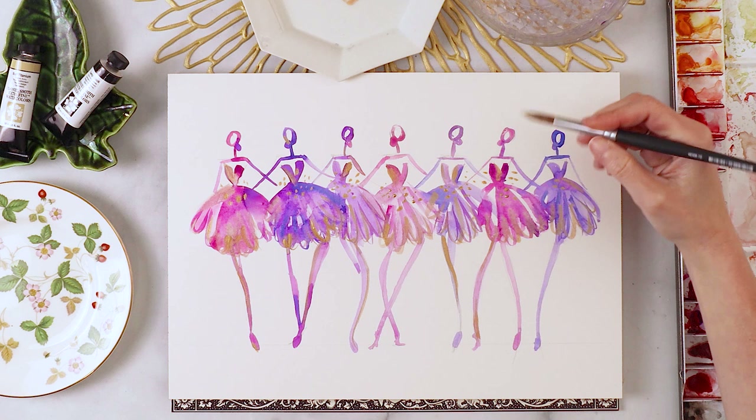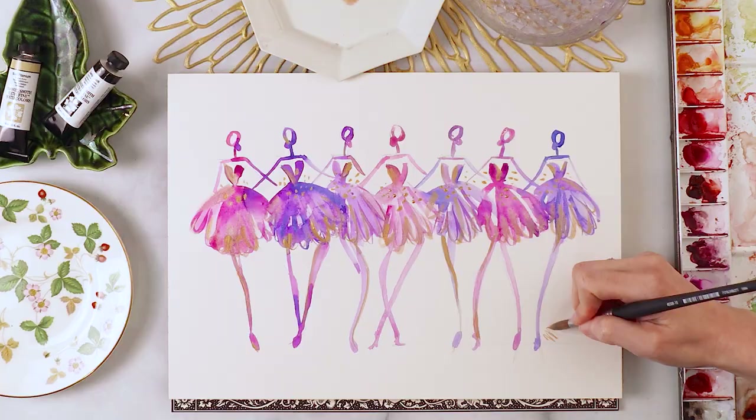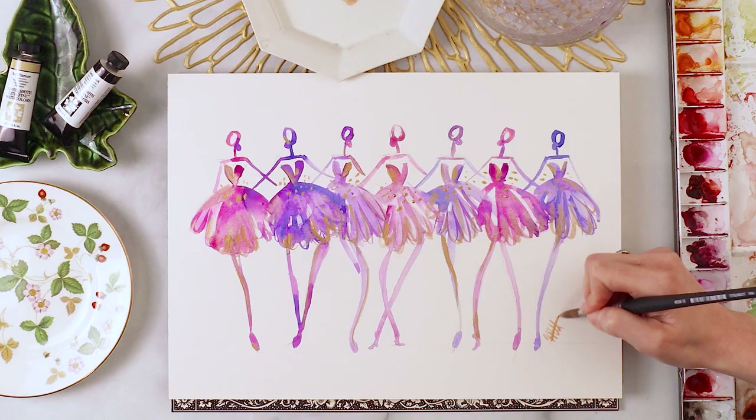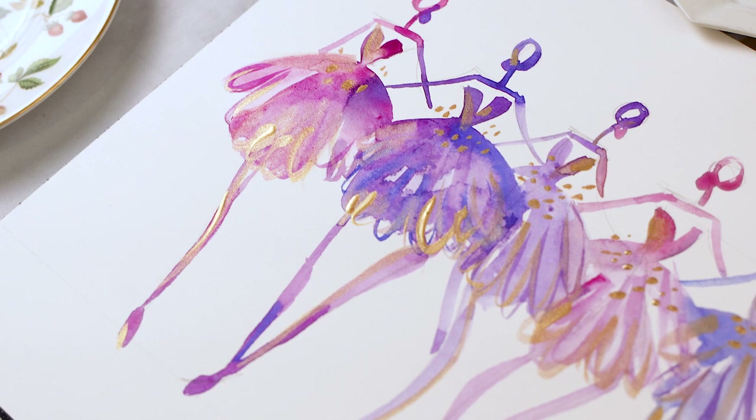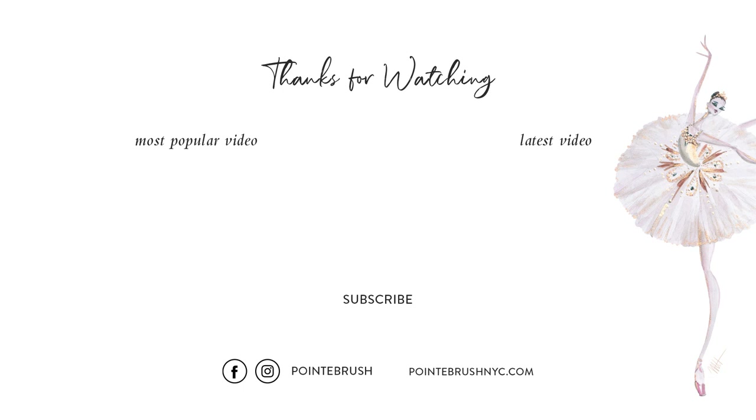I'm feeling pretty good about this painting by now, and it's something to be said about knowing when to stop. I can't resist a couple of extra touches — let's sign it and we're done. That's it: ballerinas in the signature Point Brush style. I hope you enjoyed this video and that it inspired you to keep working on your art, growing, and maybe finding your signature style as well. Thank you so much for watching and joining me every week — I'll see you next time.